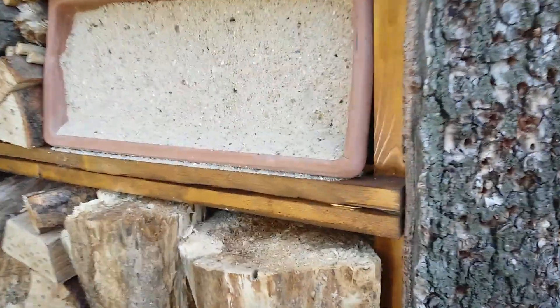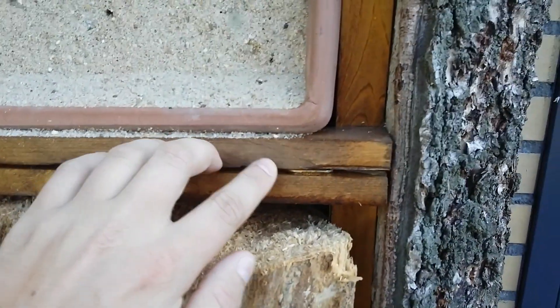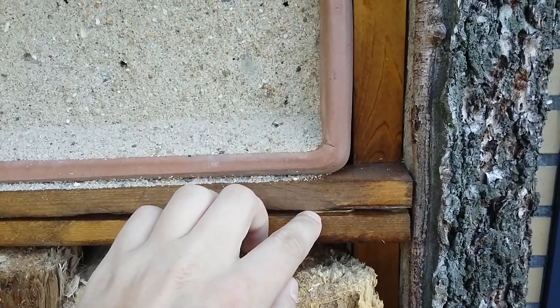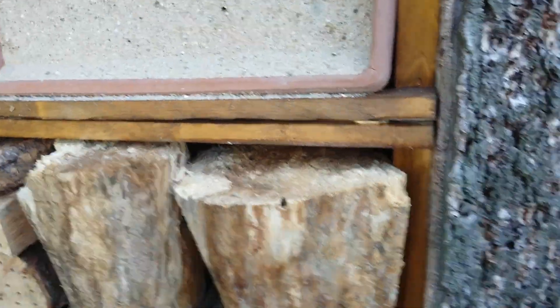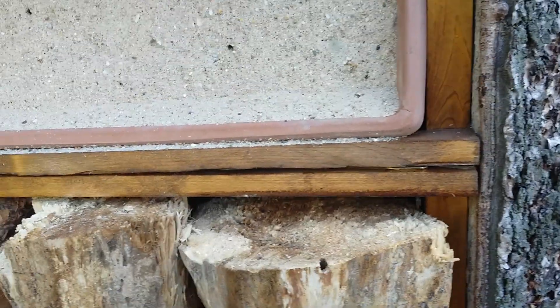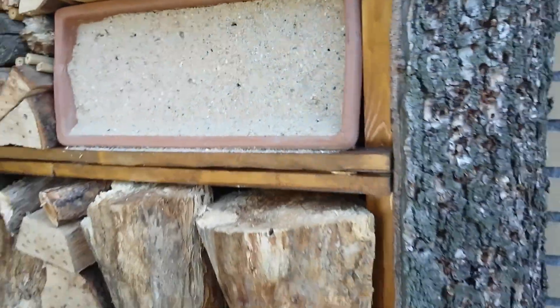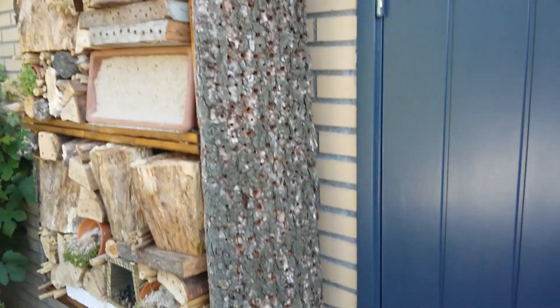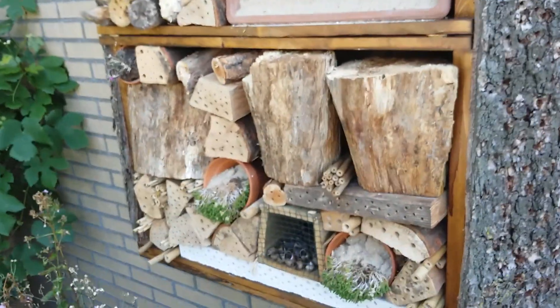I made it by first making the frame, using these 90-degree rust-free metal pieces. Usually you use them to hang up a plank, like a shelf. Once that was done, I hung it on the wall. I added the roof and the side pieces, and then you can fill it with whatever you want.